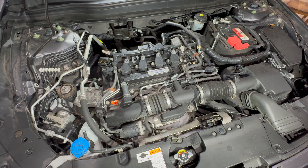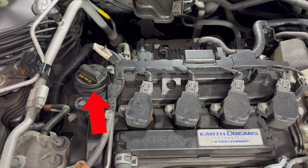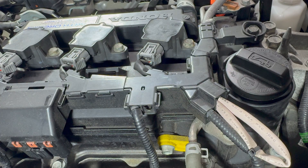The PCV valve is to the left of the engine compartment on the passenger side, to the right of the oil fill inlet, near the number one ignition coil. Behind and lower to the wiring harness is the PCV valve, shown here.